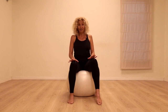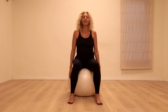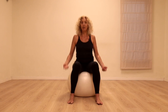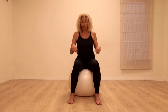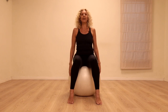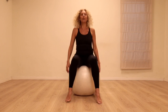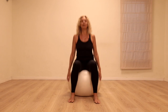Let's start off sitting up on the ball, just taking some nice easy bounces. Taking a deep breath in and out, and gradually making the bounces a little bit bigger. Keep the toes on the floor — we're just going to lift the heels up and bounce down. If you feel comfortable, you can jump the whole foot off the floor. Choose what level of bounce feels good for you.